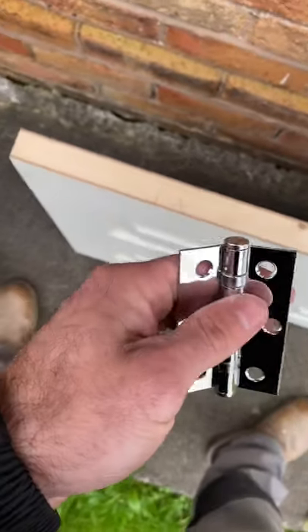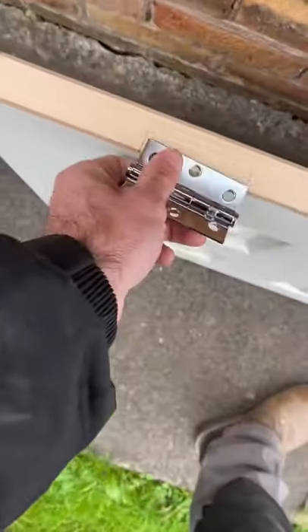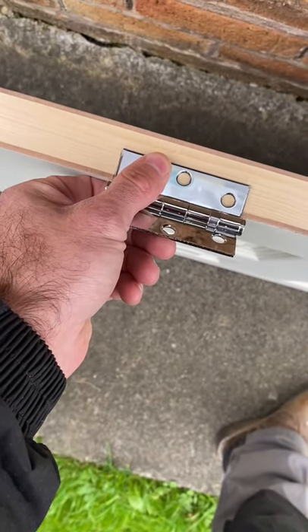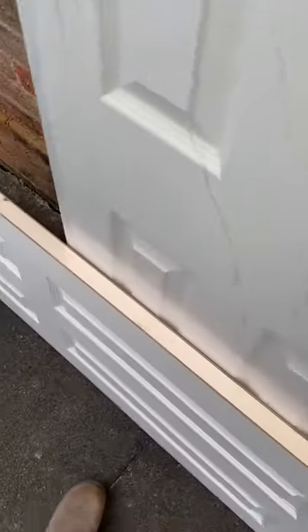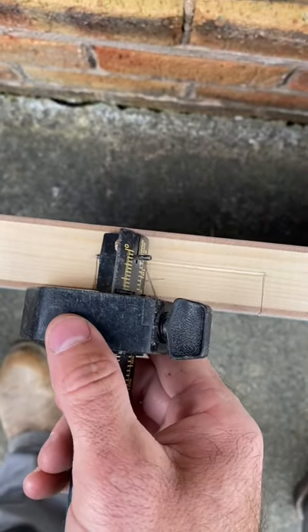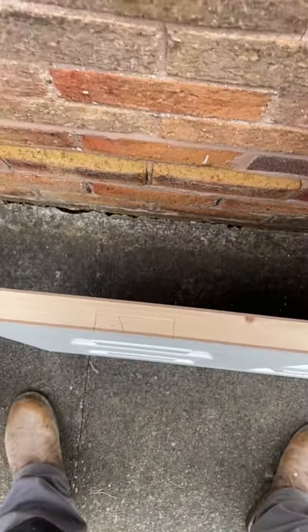You can then get your hinge — this is a three inch butt hinge, bearing assisted, to allow for ease of movement. Line that up with your mark and draw around it. You can then get your marking gauge, set it so it's slightly inside your pencil mark, run it down the door, then use a knife to finish off the top and bottom, or you can use a chisel, whichever you prefer.